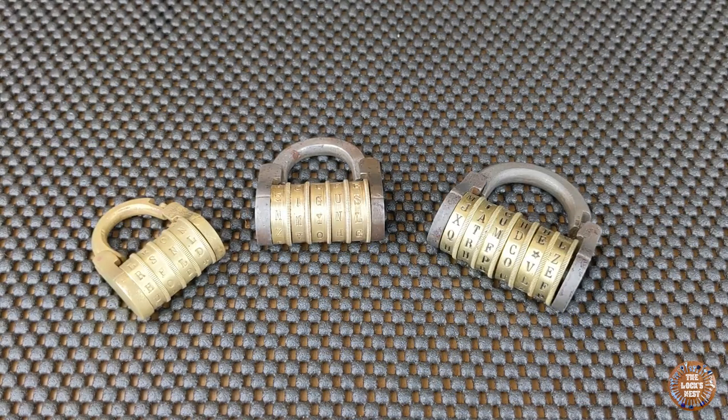This is the Lock Nest, and today we will talk about antique combination locks. Combination locks were invented one millennium ago by Arabs.